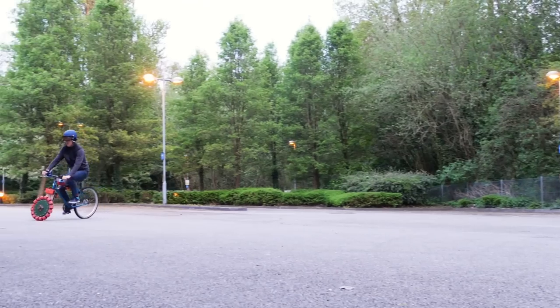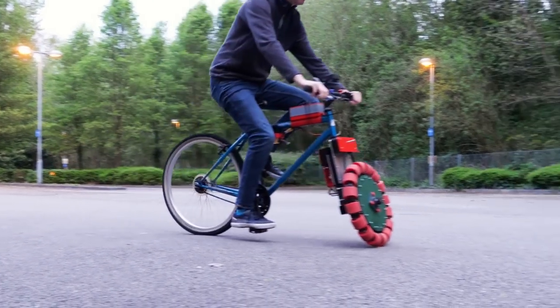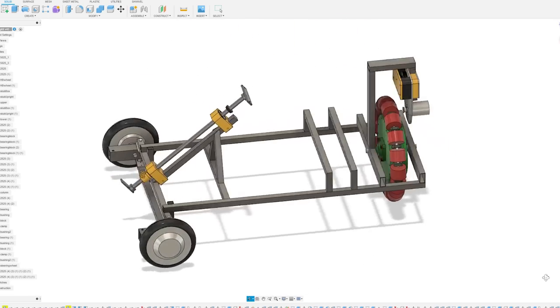In the case of the bike, the back wheel is driven by the pedals and the front wheel is driven sideways by a motor. But in this video we're going to reverse this and put the Omni wheel on the back so it can slide sideways and drive the front wheels of the vehicle with motors.